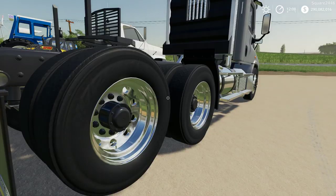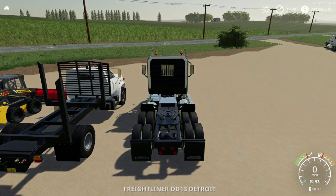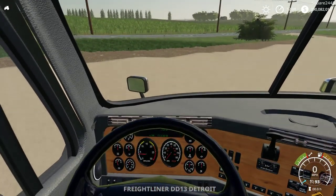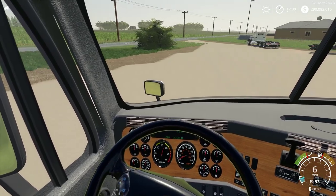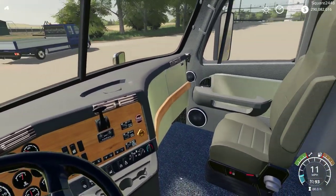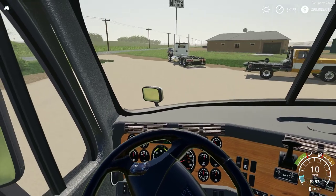The wheels look great as well. Inside, the top speed is 93 miles per hour, all lights work, and there is a digital speedometer with working gauges and steering wheel. It is pretty nicely done.